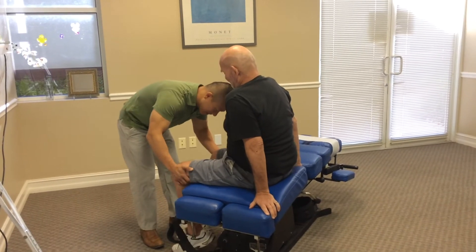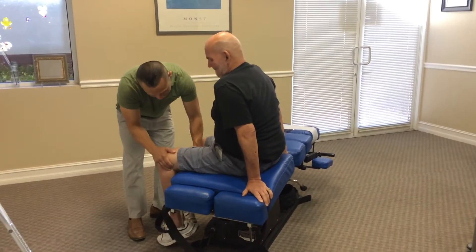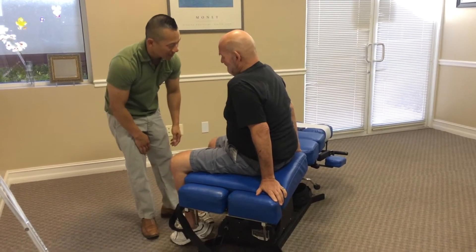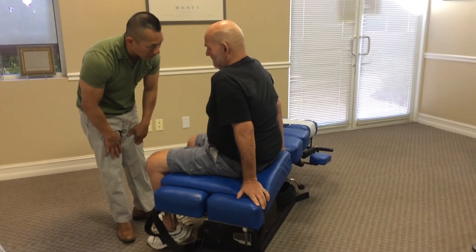Alright, push out for me. Alright, push out again. As hard as you can. Ready? Go. As hard as you can. Not much there, huh? If 5 is normal — which this one is — we'll give you like a 3 minus on that one.